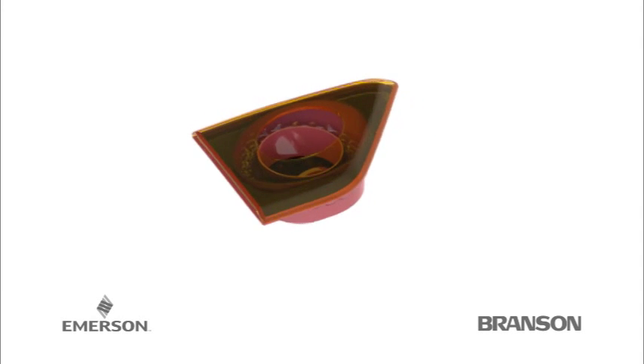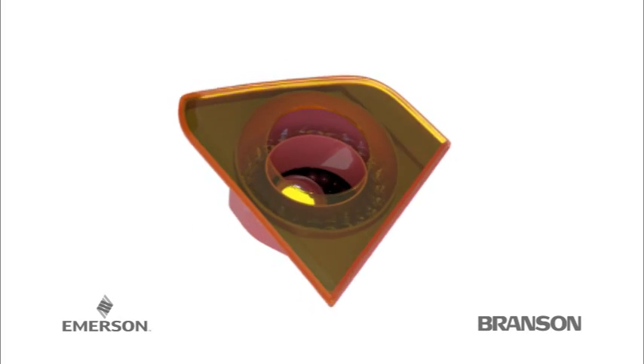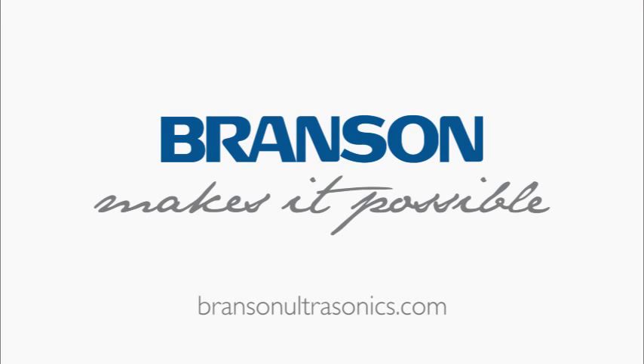Branson's clean vibration technology allows product designers the flexibility to create aggressive part contours, visible weld lines, and clean weld joints unavailable before Branson clean joining technology.